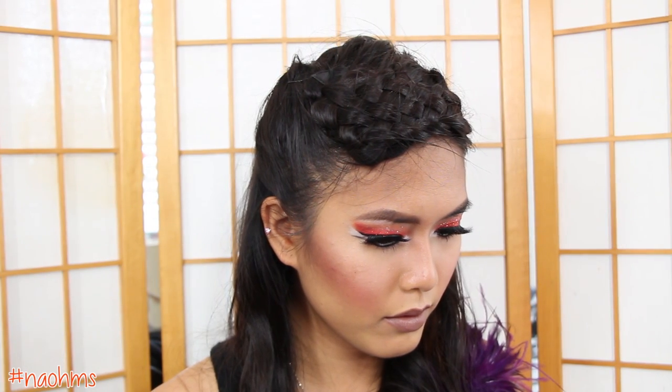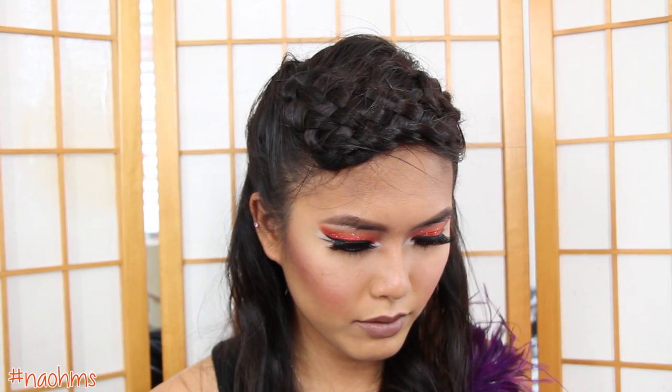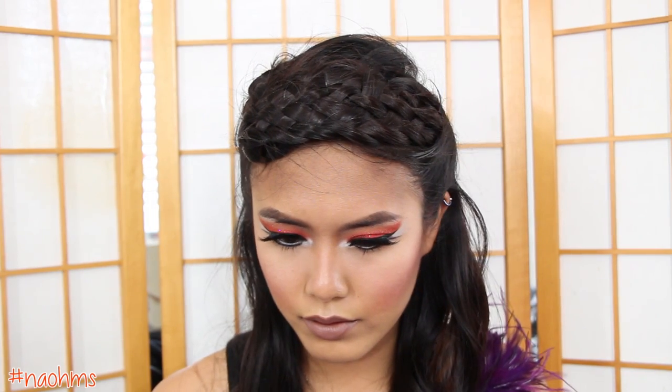Now set your hair with some hairspray and you're ready for the 75th annual Hunger Games. Thank you so much for watching. I hope that you all enjoyed it because I had so much fun making this tutorial for you all. Make sure you check out the makeup tutorial for this look and I'll see you in my next video. Bye!